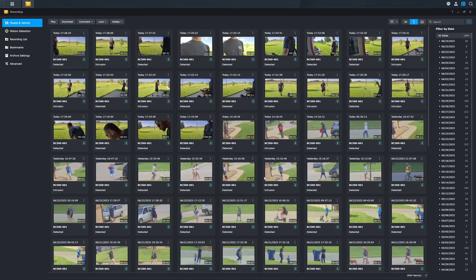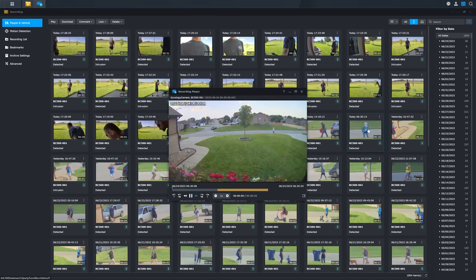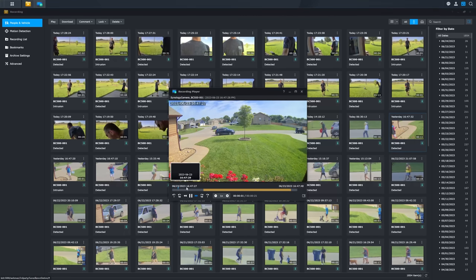It is pretty cool in Surveillance Station that I can filter notifications — I can say only show me alerts with people, or only show me alerts with vehicles. That's really nice. It truly allows me to hunt down a specific event without going through a bunch of alerts I don't care about.